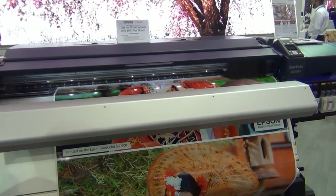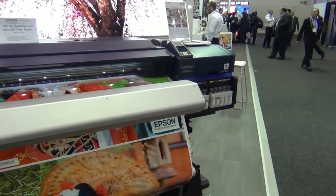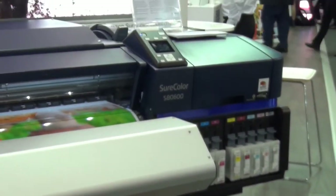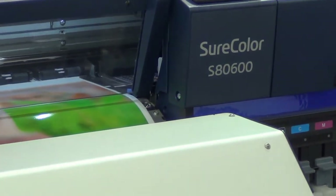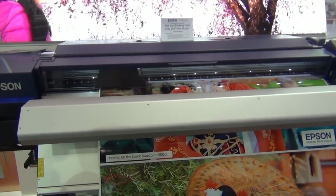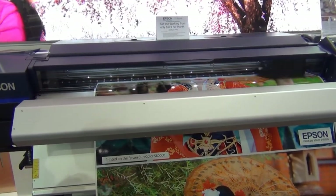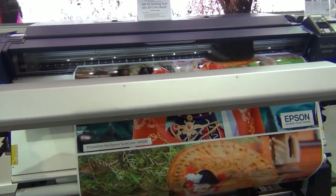So not only can we do those out-of-gamut or very wide colour range prints, we can also do some very niche work when we use the metallic or white ink. For instance, we can put in a clear film and we can either print double-sided or print one-sided, and we can do all that in one pass as well — it doesn't have to go backwards and forwards through the machine.